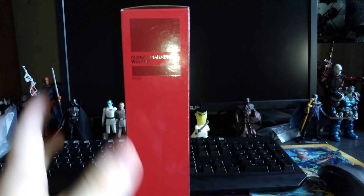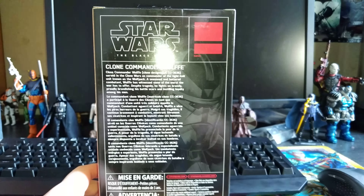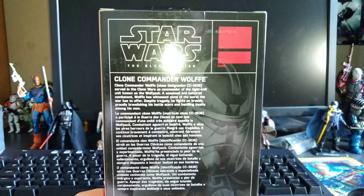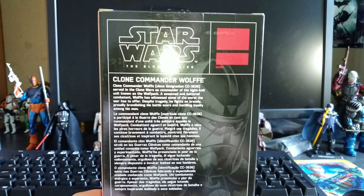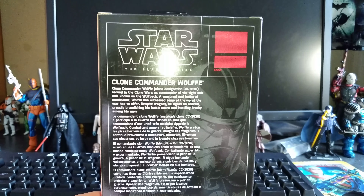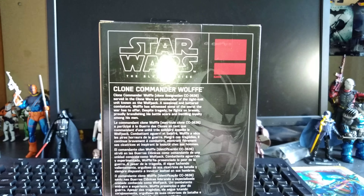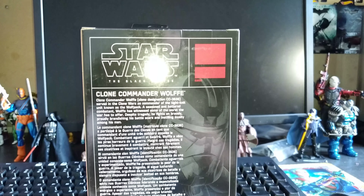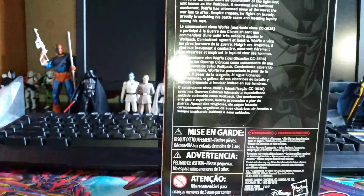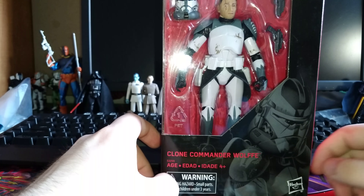Think Geek as well, and I'm not sure in other places. Then you've got a larger image there, and a bigger bio than we usually see. It says: Clone Commander Wolf, clone designation CC-3636, served in the Clone Wars as commander of the tight-knit unit known as the Wolf Pack. A seasoned and battered combatant, Wolf has witnessed some of the worst the war has offered. Despite tragedy, he fights on bravely, proudly brandishing his battle scars and instilling loyalty among his men. Pretty cool. I'm going to get this guy cracked open and we'll take a closer look at the figure.